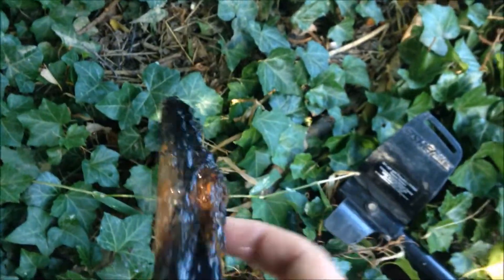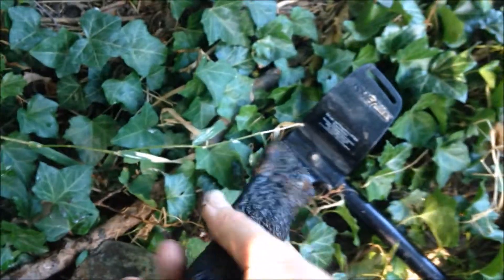I'm in this stream next to a field where I have permission, and my grandpa has already found a K98 in this field. Guess what I just found in this stream - it's an MP40 magazine! This is actually an MP40 magazine. This is amazing - this is the first time I've ever found a magazine.